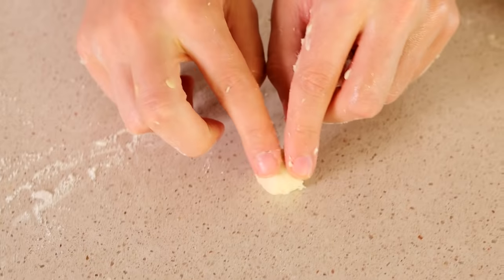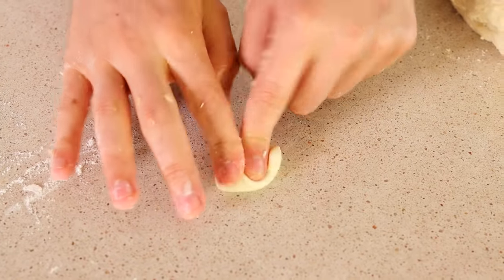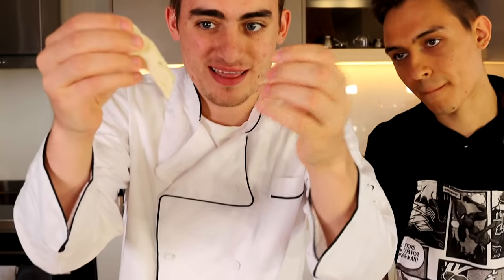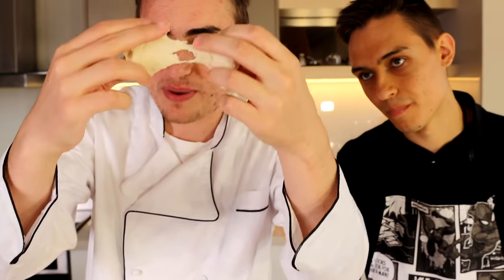Now we're about halfway done. Take a look at how much dough we have — this is for a seven-foot long pizza. If you're doing this at home, the dough for your pizza should look a little bit like this. Now when you want to check if it's done, grab a piece and stretch it out. This shouldn't rip — if it rips, it's not done. What you want to see when it is done is that it needs to be see-through without ripping. So we still have a bit more — let's keep going.